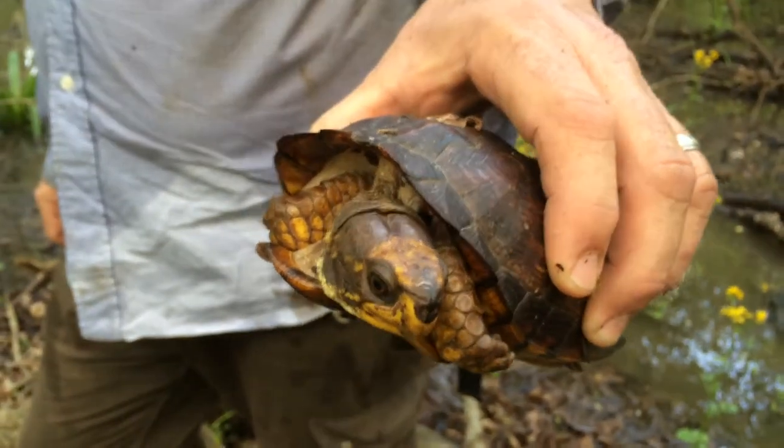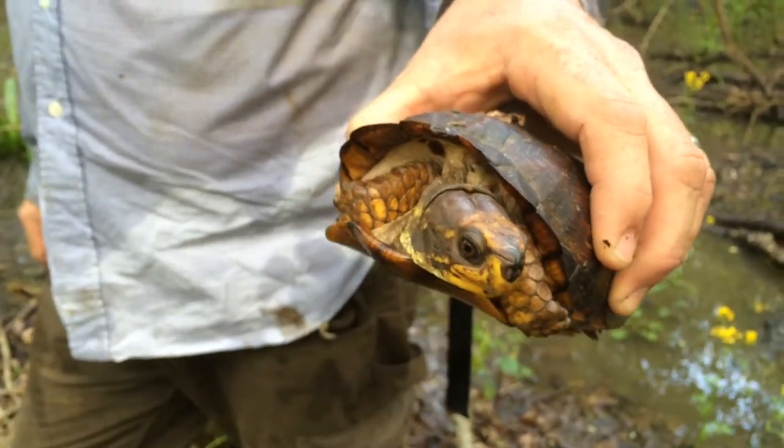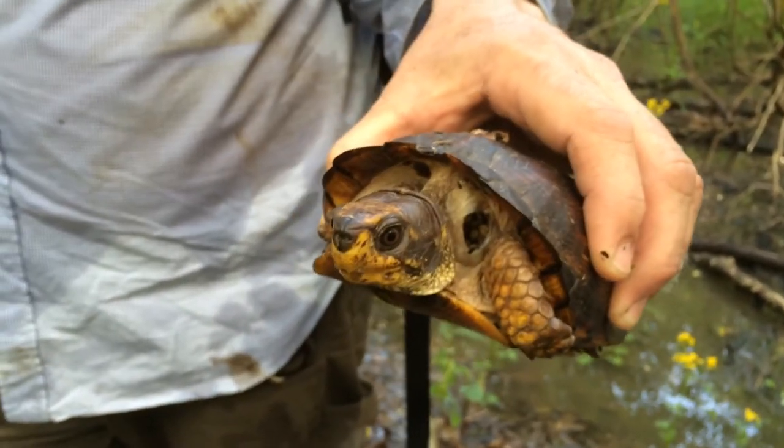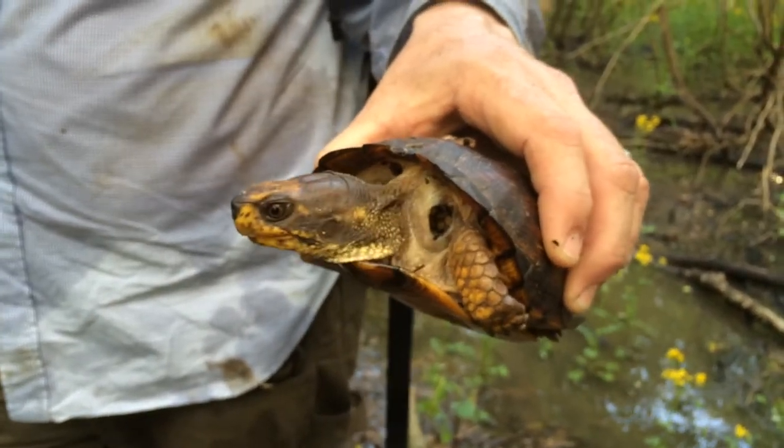What's up, dude? Tom, what do you have there in your hand? This is a tortoise. Familiaris. Familiaris? Yeah, he's my friendly tortoise.